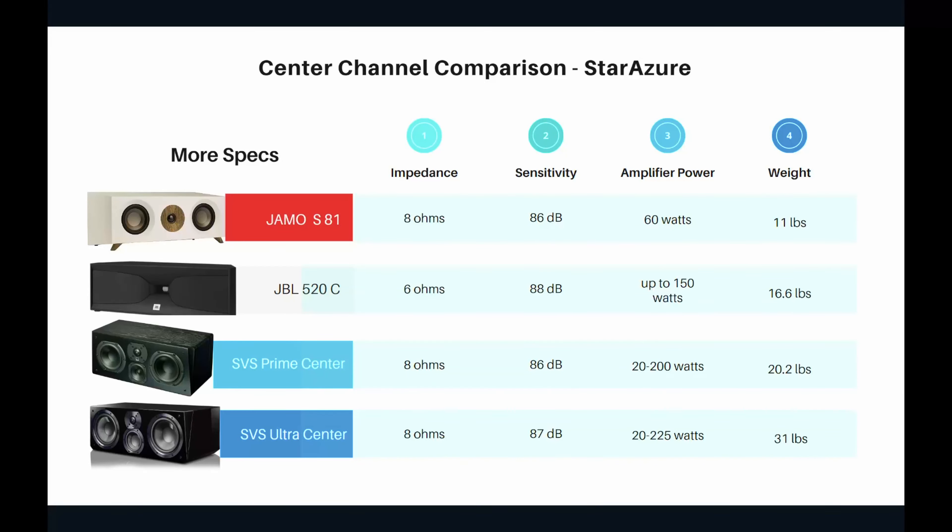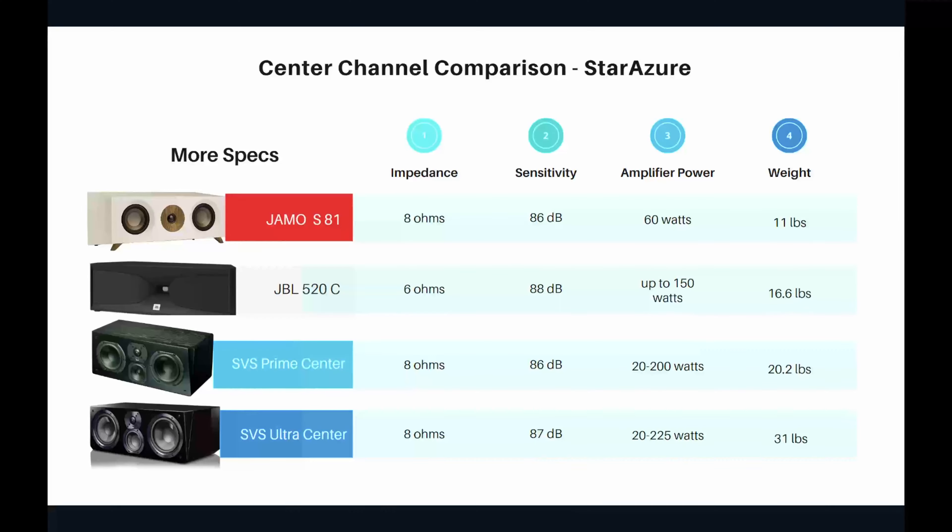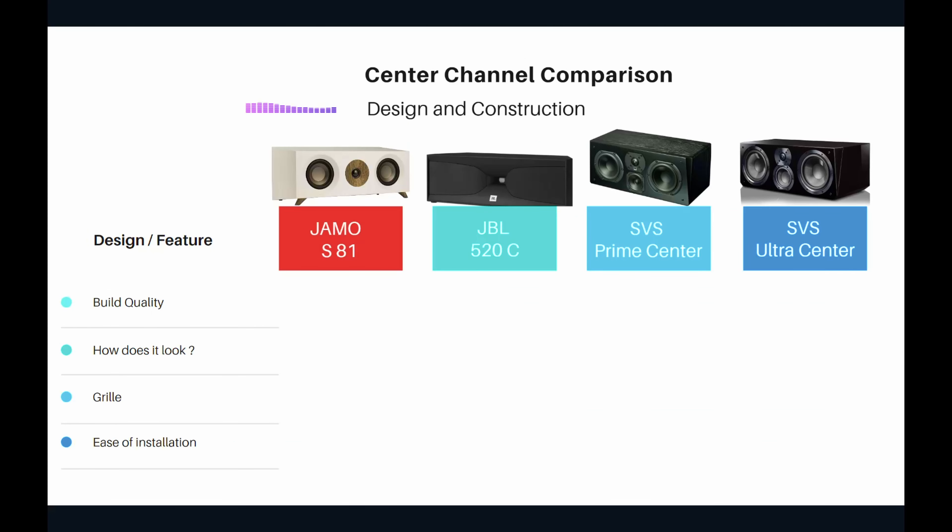The SVS Prime Center's sensitivity is 86 dB, recommended amplifier power ranges from 20 to 200 watts, and it weighs just over 20 pounds — a little on the heavier side but not too bad. The SVS Ultra Center is also 8 ohms, sensitivity is 87 dB, recommended amplifier power is 20 to 225 watts, and it weighs 31 pounds — very heavy.